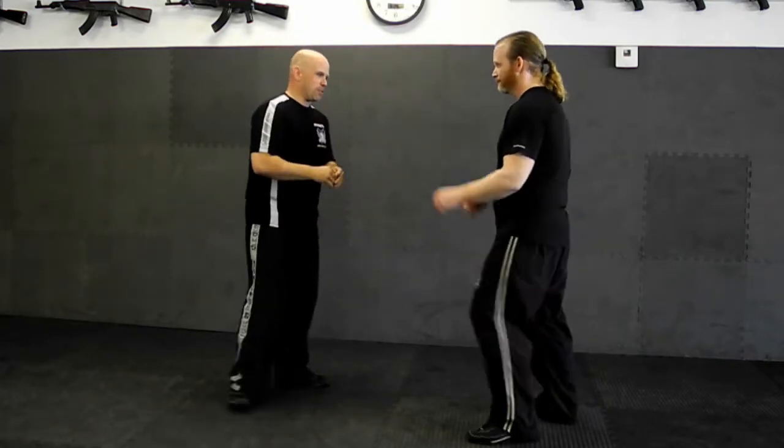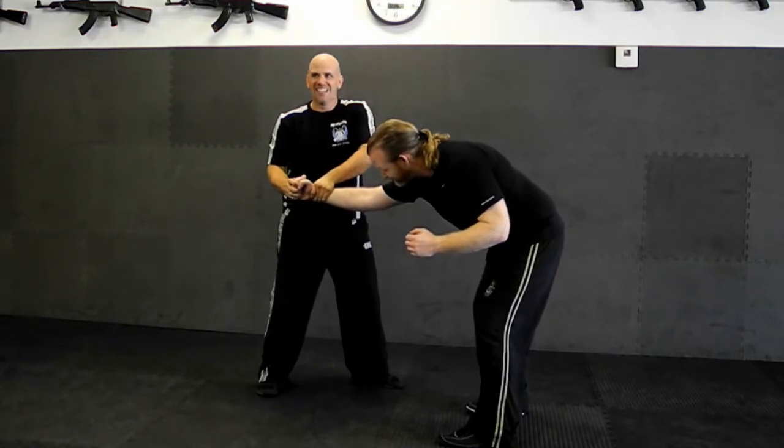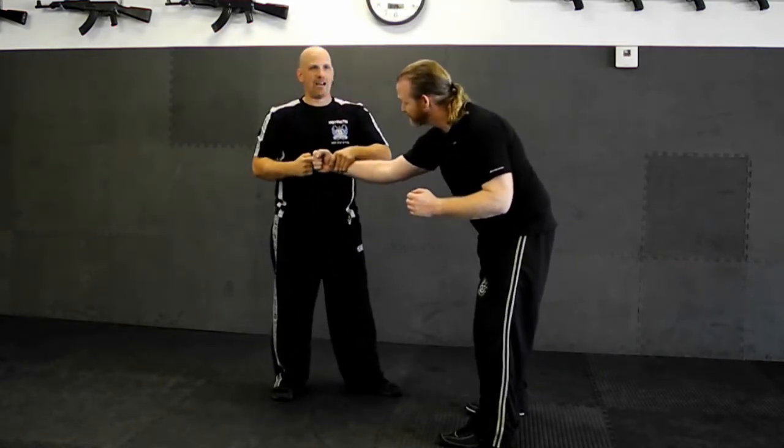Nice to meet you. Straight punch. This position that we end up in — it could be from knife threat, knife attack.